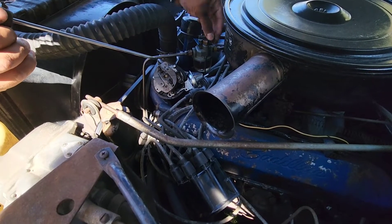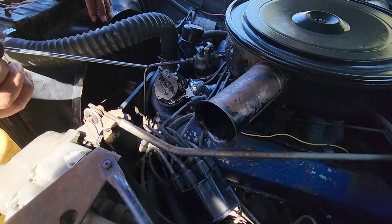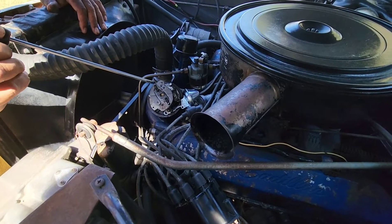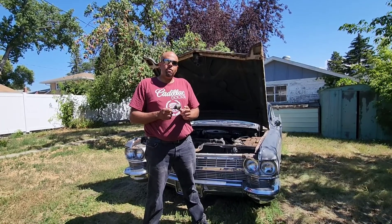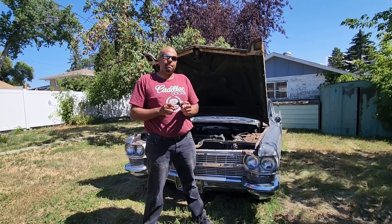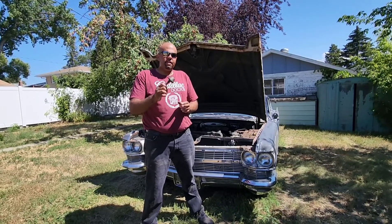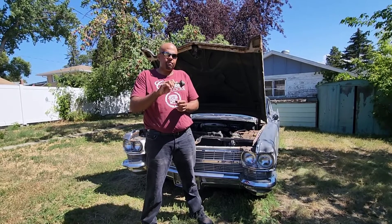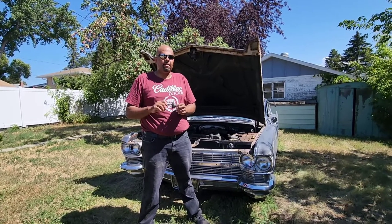Don't forget to put the original vacuum line back on the diaphragm or it won't work at all — you'll be back to square one. Now that we've got that changed out, if you have changed your base ignition timing because of this failing, you'll need to unplug the vacuum line and reset your base timing so that this will work properly and you won't get any backfiring up through the carburetor.